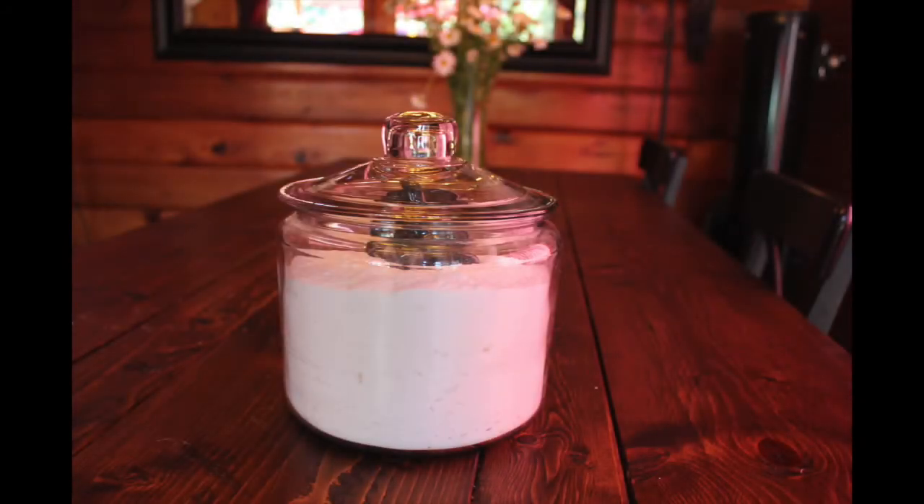Simply put your laundry detergent in a reserved jar. I like to use this particular jar — you can use a glass gallon jar or you can use a plastic ice cream bucket. I like to keep a lid on top so that the essential oils stay as fresh as possible.